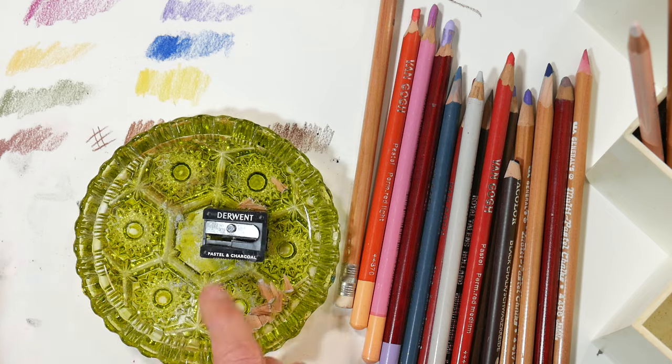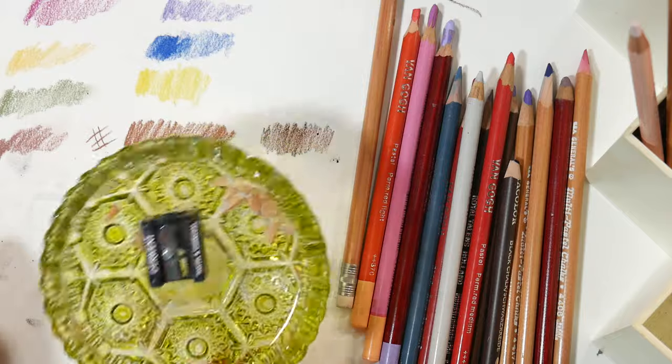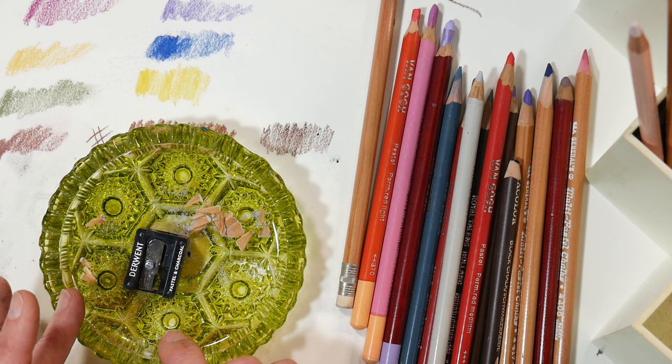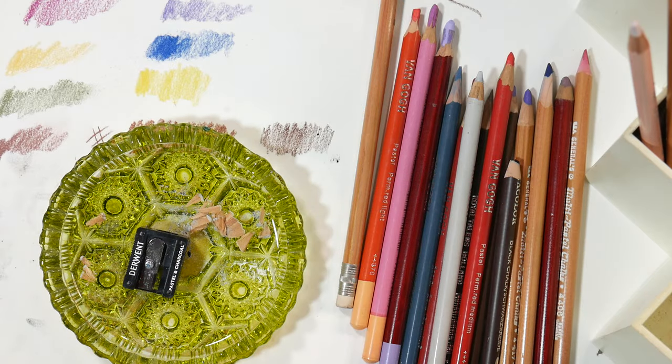A lot of people used to smoke and don't anymore, and they have these sitting around in their garages and basements looking for a home. This was actually a clear ashtray that I tinted with alcohol ink to make it pretty. So there you go — it will save your pencils and it's probably something you have kicking around the house anyway. Please give me a thumbs up if you like these quick tips. Thanks for watching — until next time, happy crafting!